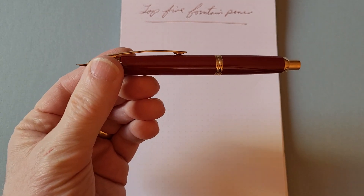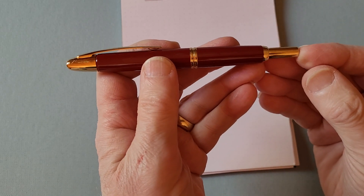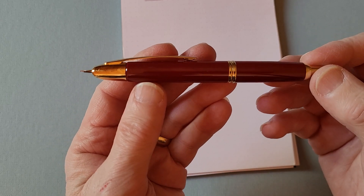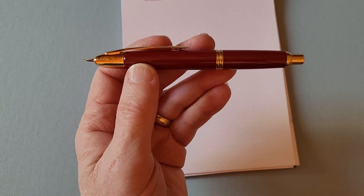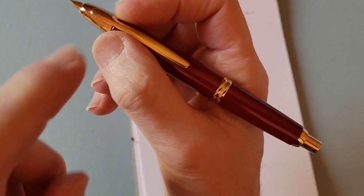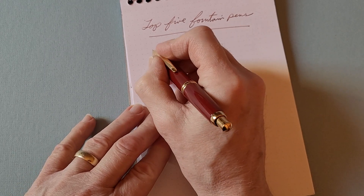The first pen is the Pilot Capless. It's an interesting pen that's been around for many years in its design. It works almost like a ballpoint pen in that it's retractable — you press the button at the end and the nib comes out. Some people find it ugly, but I find it quite attractive. I've always been drawn to things that have a unique design, and this has beautiful build quality. It's a really lovely writer and holds well in the hand.